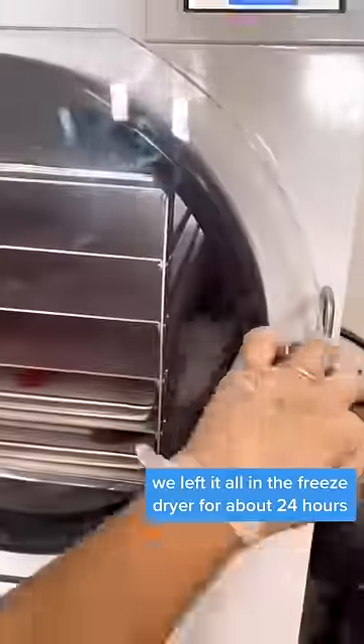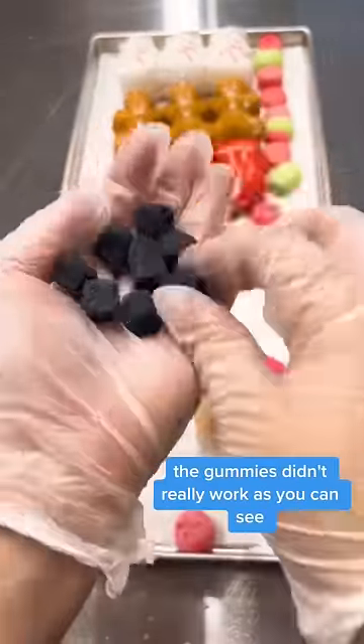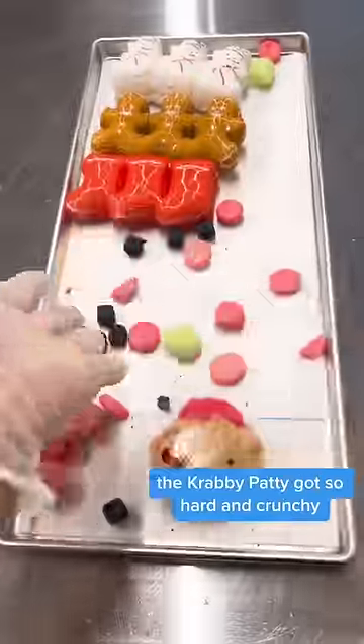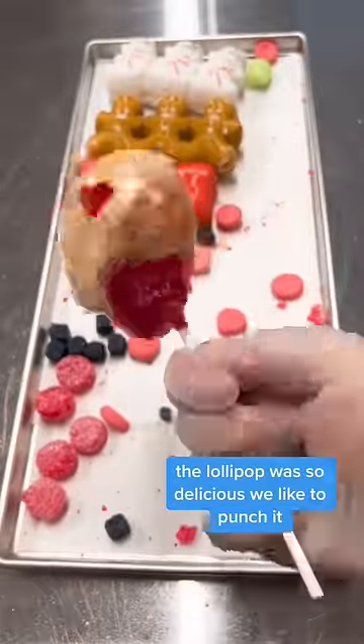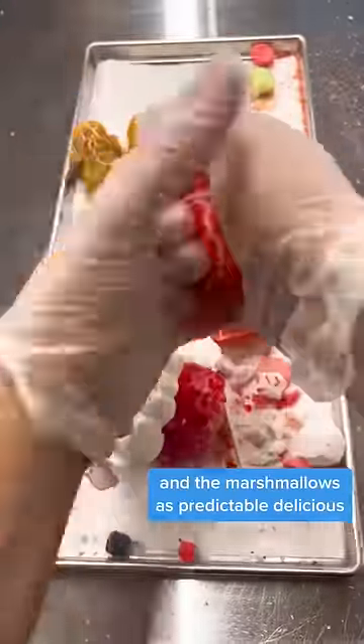We left it all in the freeze dryer for about 24 hours. When it came out, the most exciting thing was that lollipop. The gummies didn't really work — they came out pretty much the same. The krabby patty got so hard and crunchy. The lollipop was so delicious. The marshmallows were, as predictable, delicious.